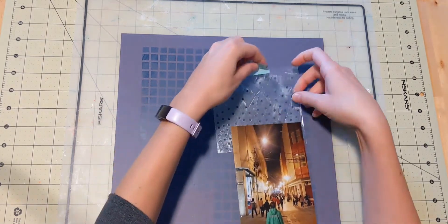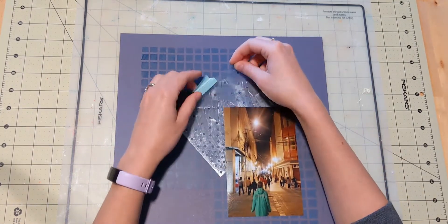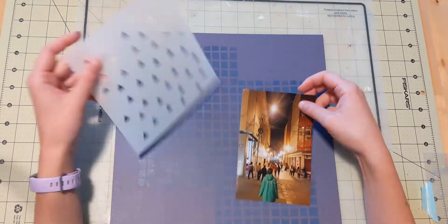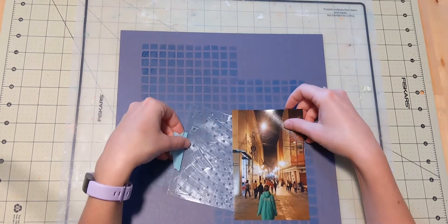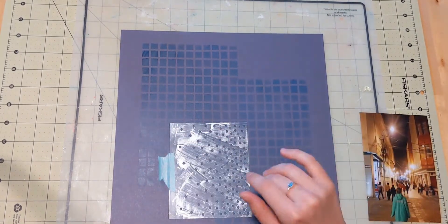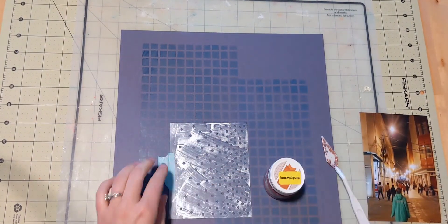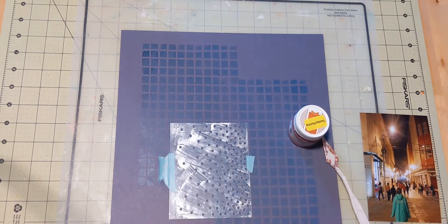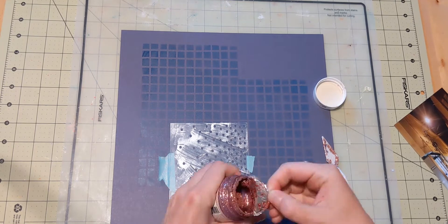As you can see, I went ahead and did some inking through a stencil onto my paper. I used Chipped Sapphire Distress Oxide, which is almost the same color as my background, and I actually really like how it turns out because it's such a subtle bit of mixed media in the background.